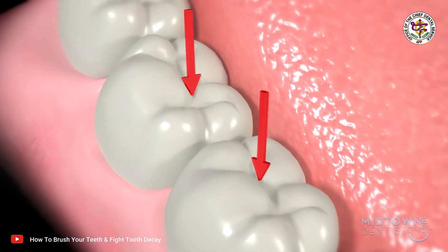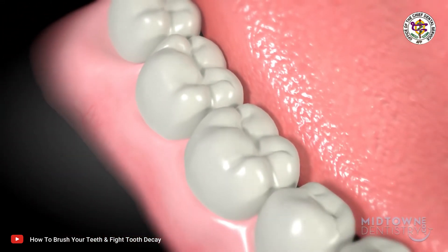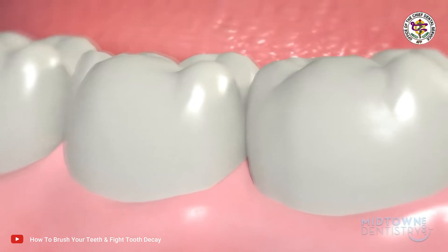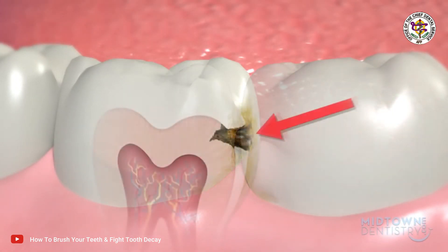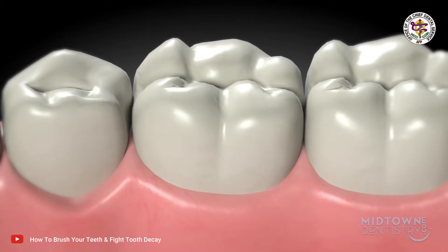On biting surfaces of the back teeth, as commonly seen in children. Between the teeth, that is hard to reach by toothbrush alone — therefore, flossing is also important. Near the gums, as commonly seen in adults.